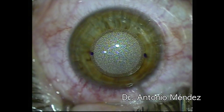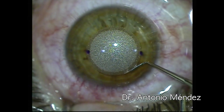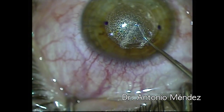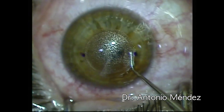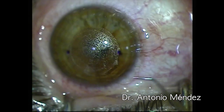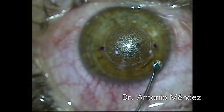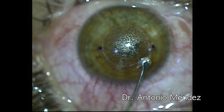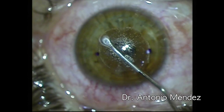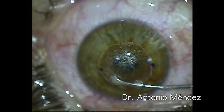When we are removing the lenticle in the Relix Smile procedure, it is important to open our wound parallel to the incision. We lift the tip and we dissect the anterior flap. Then we go and dissect just half of the posterior plane and then we switch to our spatula.